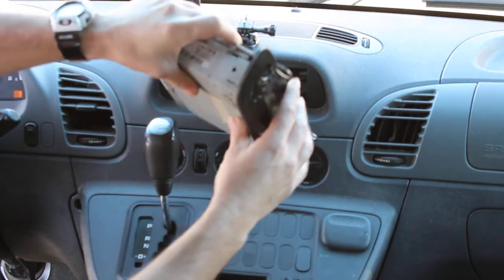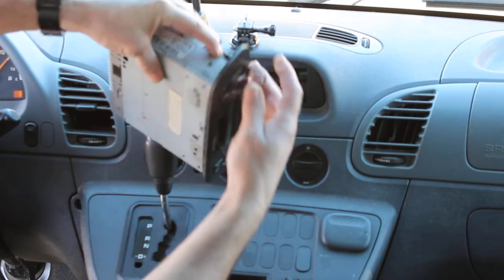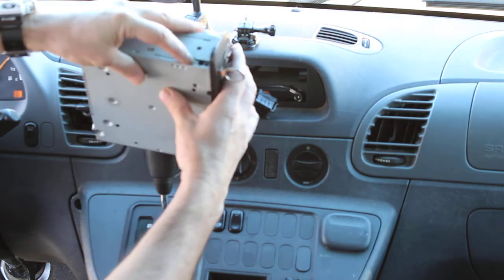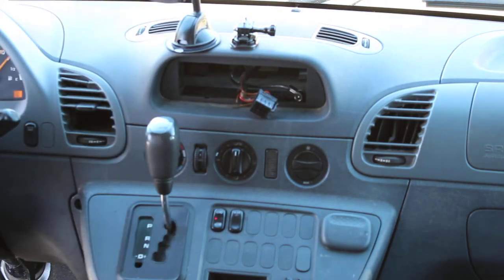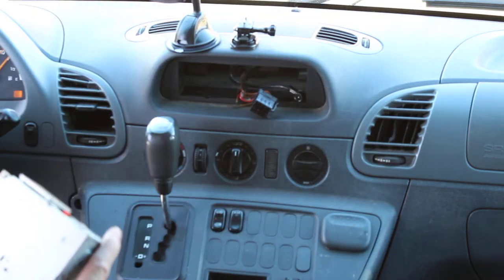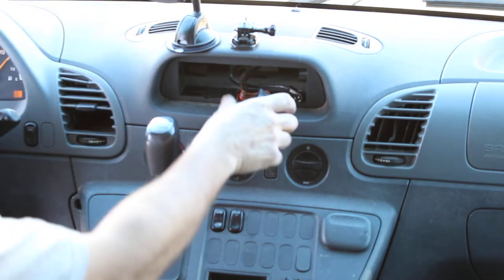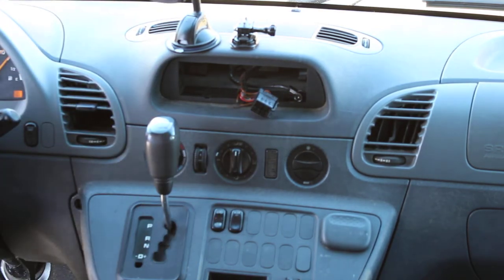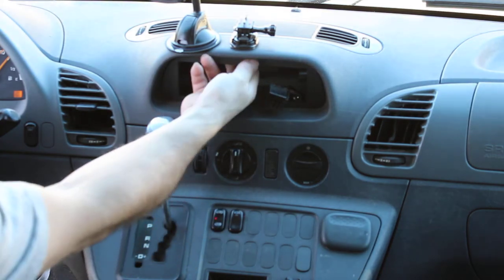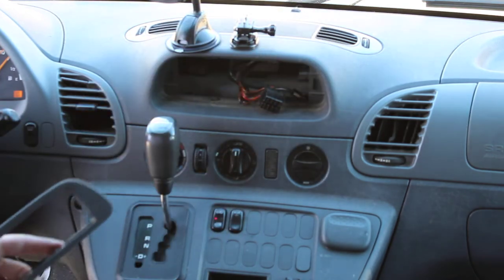Remove your antenna and remove your wire harness — there are two clips, push them both in and pull it out. To remove the bracket, push and pull out that metal piece.